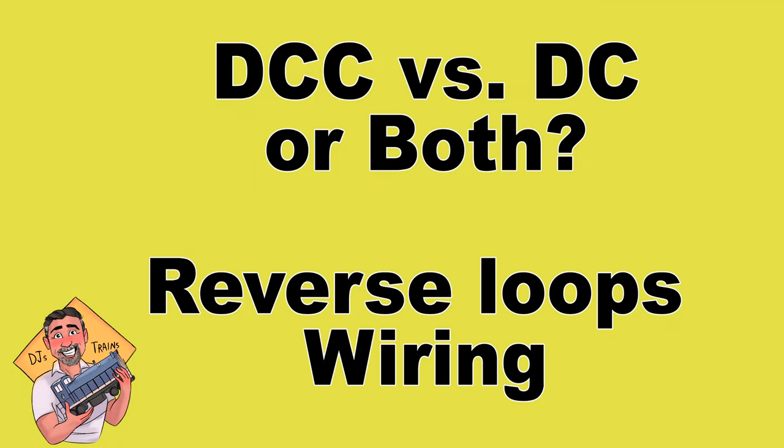Hey, this is DJ from DJ's Trains on YouTube with the big question: DCC versus DC — should you use both, and how do you wire reverse loops?